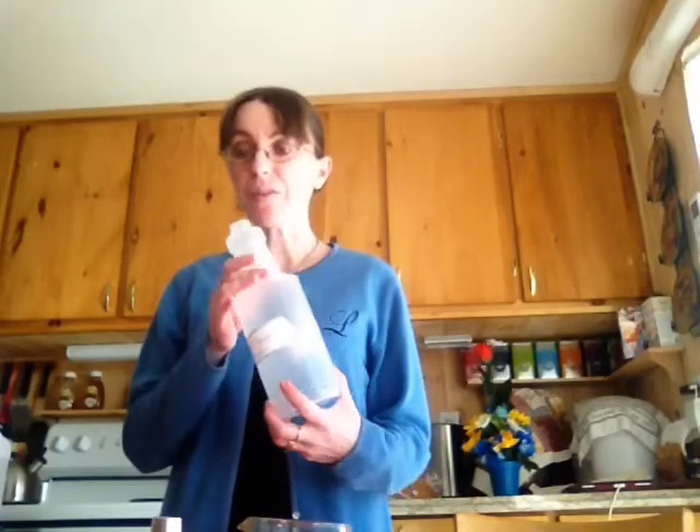Hello, this is Lisa. Today I'm going to show you how to do homemade multi-purpose cleaner. First, you'll need a container like this, a plastic spray bottle.